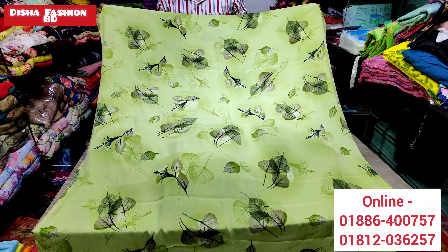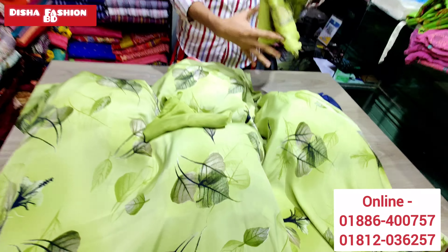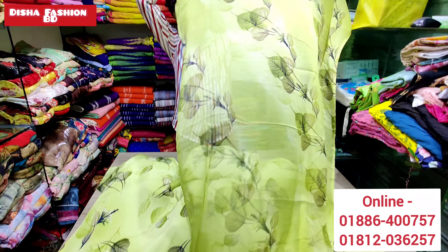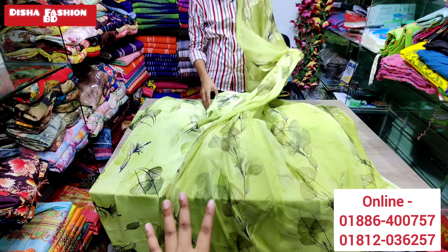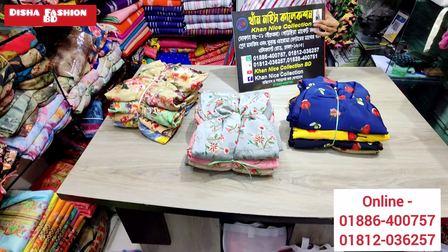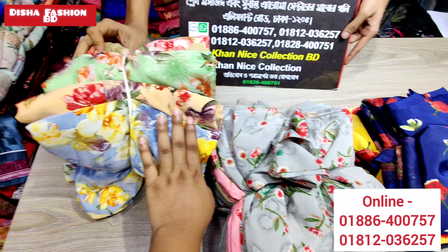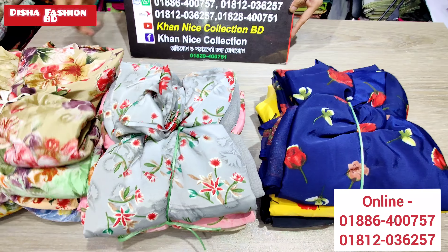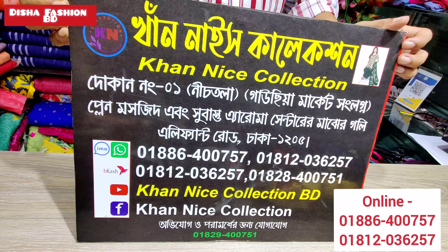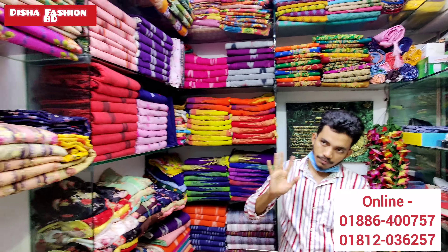Here is the bottom design — we have the top design as well. The long design is 46. This is the seller. India is the price of Nishika Silk. We have the price of Nishika 600. We will set the price of Nishika.